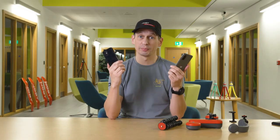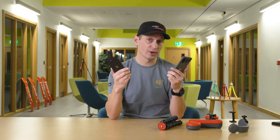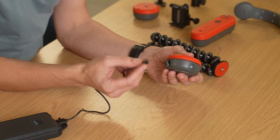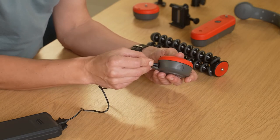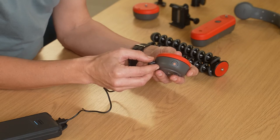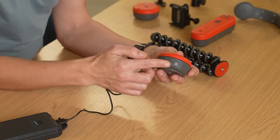First, head over to your respective app store on either your iPhone or Android and download the Joby Motion app. Plug your Spin into a suitable 5 volt plug or socket using the included USB-C cable and give it around two to two and a half hours until fully charged. You'll know it's done when the orange light turns white.